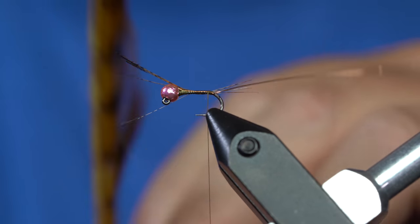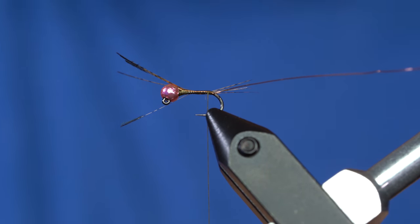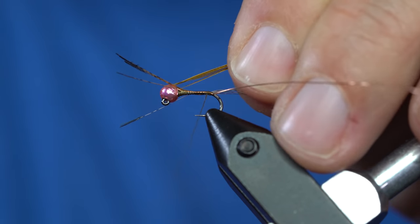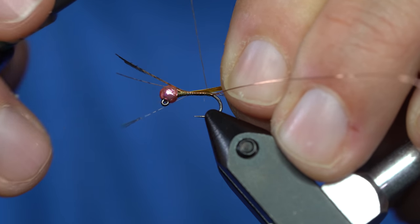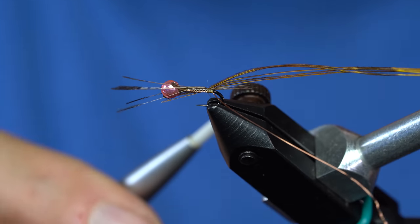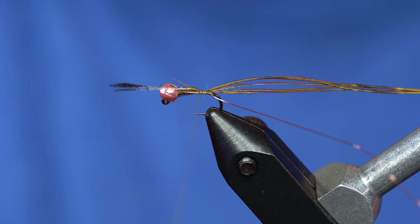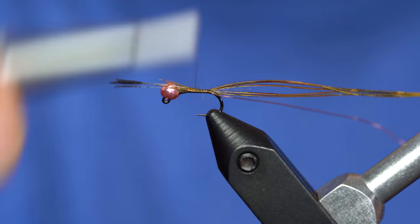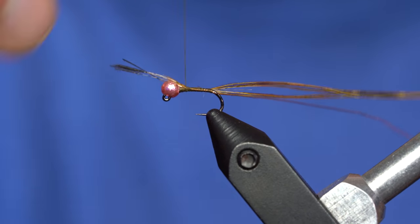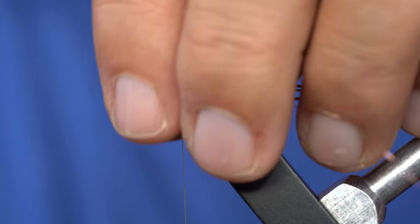I'll grab four to six fibers, just depending on the size of bug I'm tying. You tie these in at the tip first. The very tips are pretty weak, so I'll tie these in so that the taper can go the whole length of the body. Then I just create my wrap back up, and if you're careful, you can guide the thread up over the fibers. If you do have some tag ends, you can just snip them.